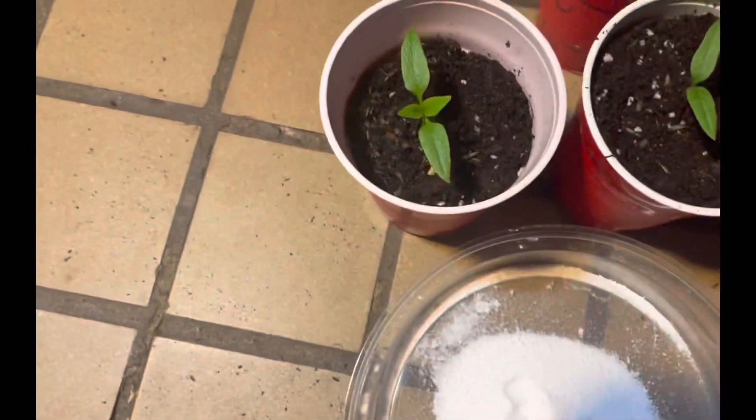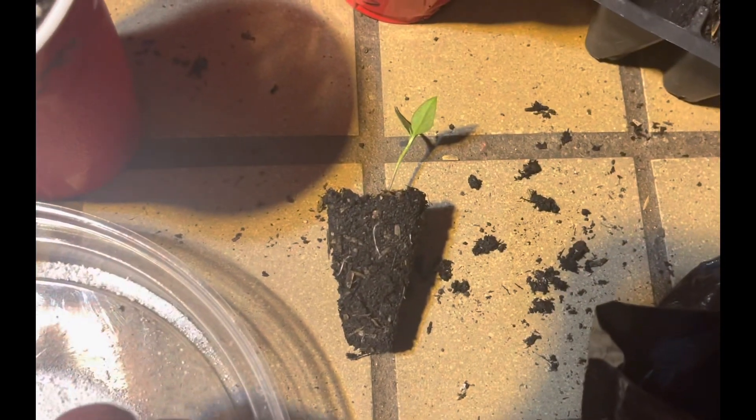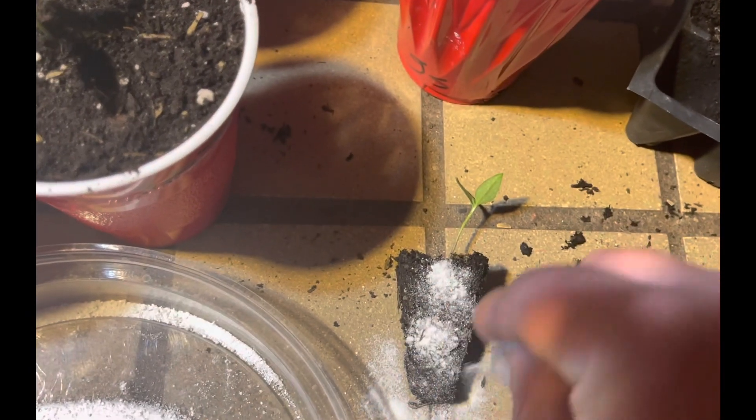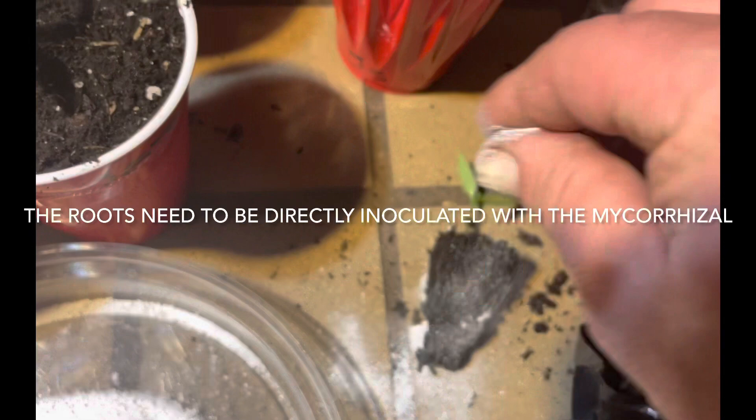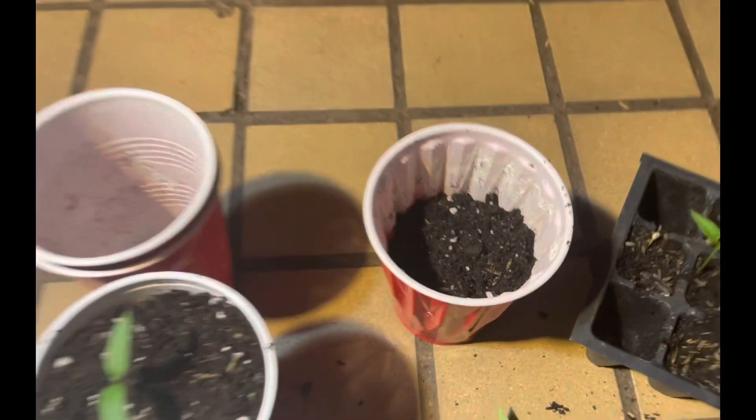All you got to do is before you bump up the plant — you see the root system there — you're going to want to sprinkle this on the root system. Give it a good coating on there; there doesn't even have to be that much. Now it's ready to get bumped up.